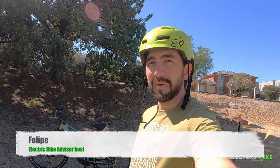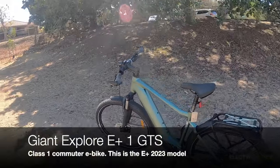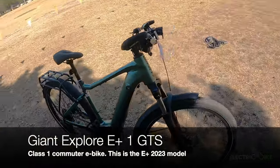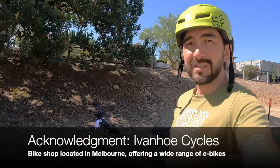Hello everyone, I'm Felipe from Electric Bike Advisor, and on this beautiful sunny day I'm going to review the Giant Explore E Plus 2023 model. I want to acknowledge Ivano Cycles in Melbourne that provided this giant electric bike for review today.